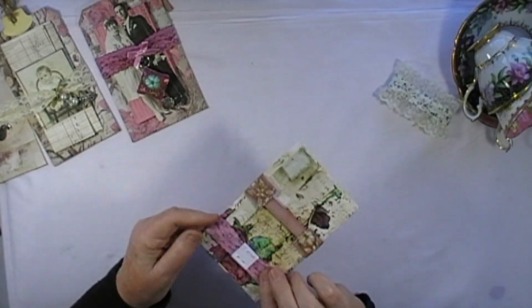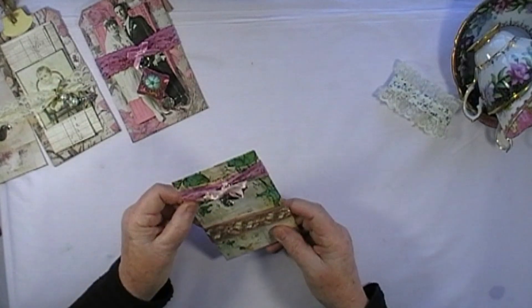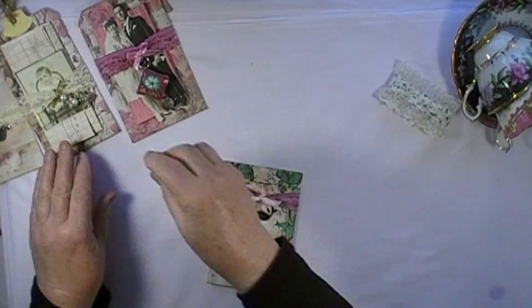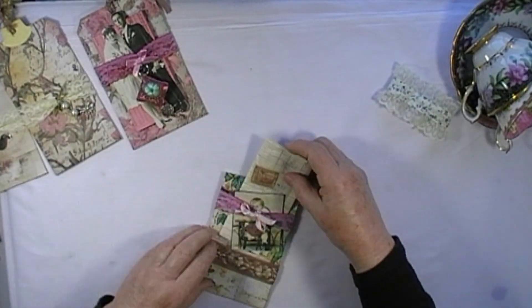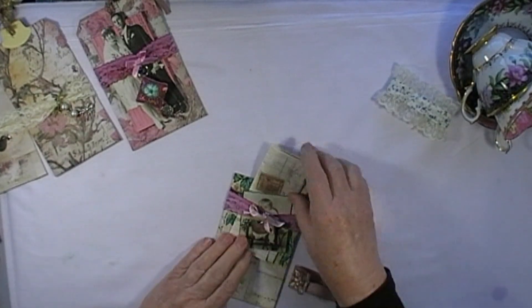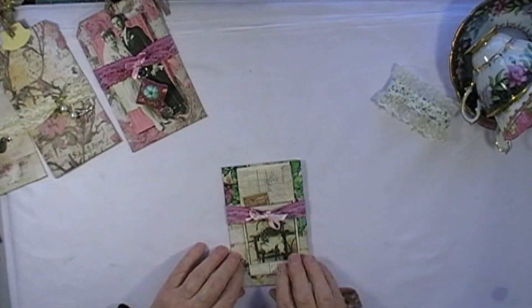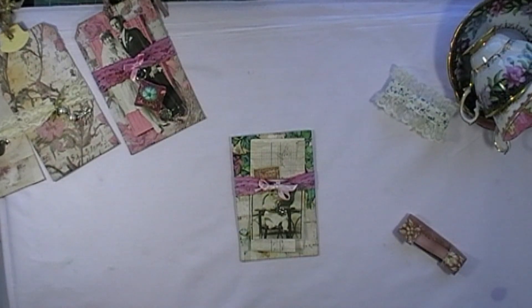So there we have one — no sewing at all. I like these very much; they're very useful as well for just sticking your pictures and notes behind. You don't need paper clips, and this just makes them look different. All right, so that's my non-sew mini belly band for tags. I hope you have fun making some and I'll see you again very soon in the next video. Thank you very very much for watching — bye for now!